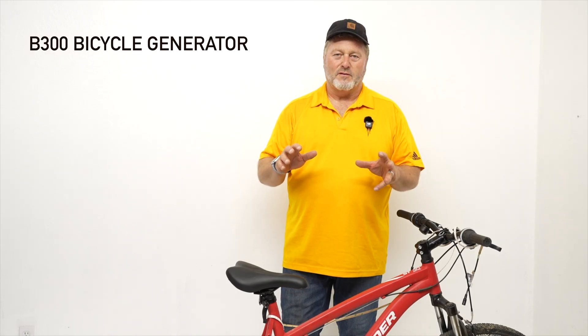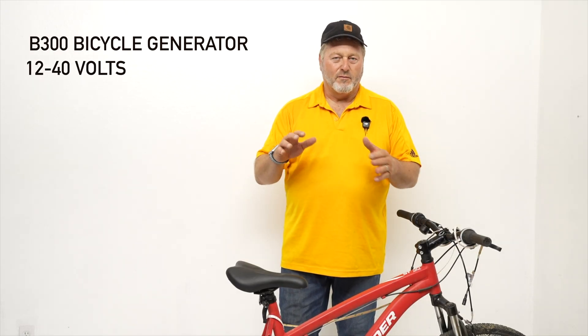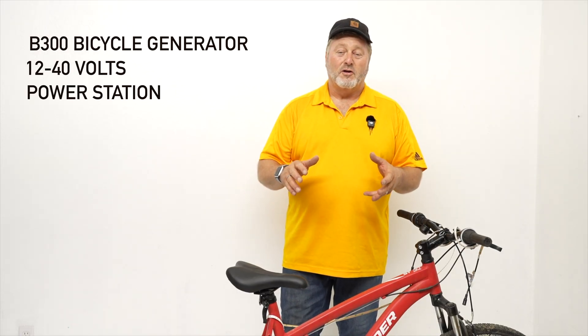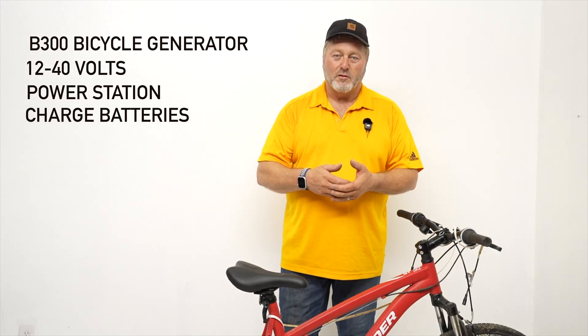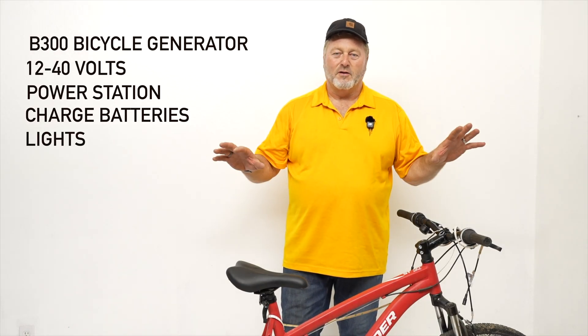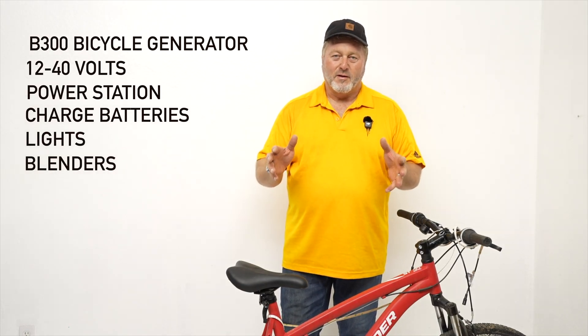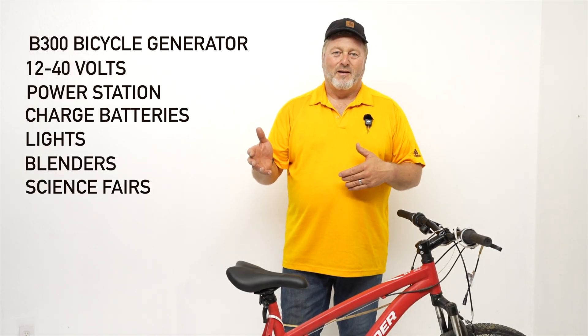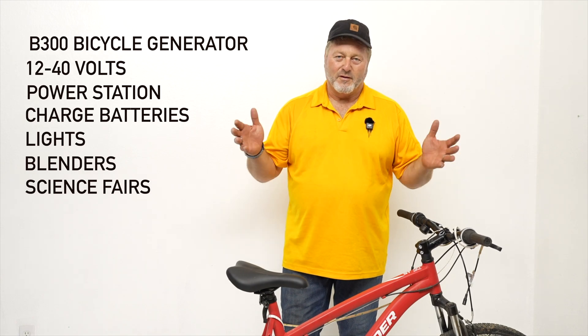Thanks for watching this short video on how to hook up a pulley drive bicycle generator that can do up to 300 watts of power — that's 12 to 40 volts output. You can connect this to a power station, charge a battery through a charge controller and a fuse, use it for lights, or use it for a 12-volt blender to make drinks. There are lots of things you can do with it. The kids love doing this for science fairs and many times they win first place. Thanks a lot for watching — have a great day.